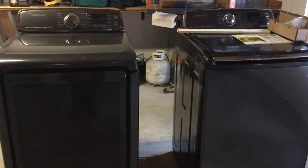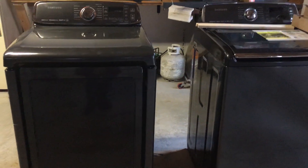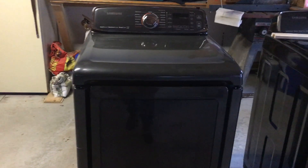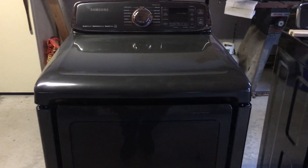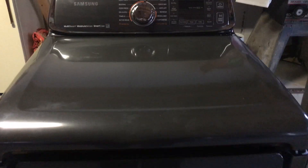Here's our new Samsung washer and dryer, but before we can use it we have to convert our gas dryer to LP. To do that, we'll have to get into the gas valve, which is located on the lower right-hand corner.